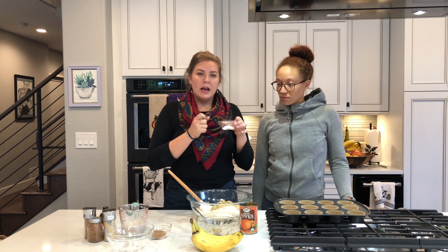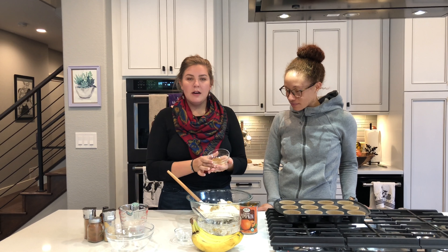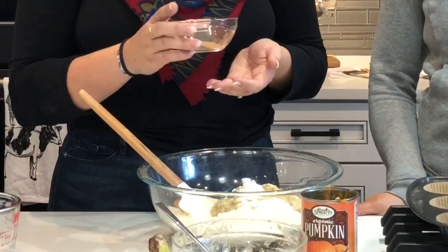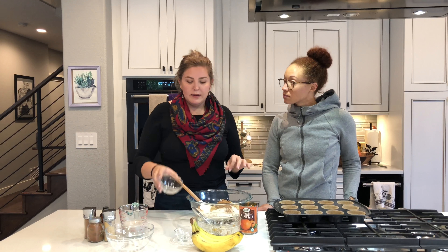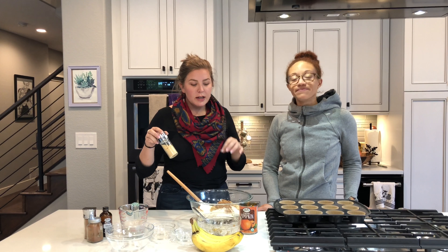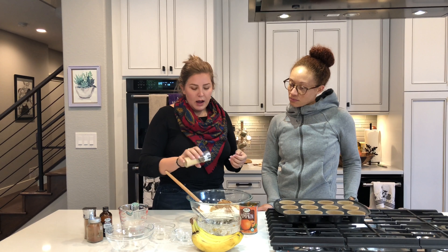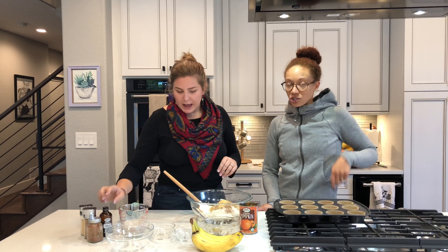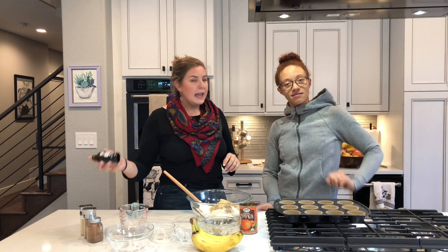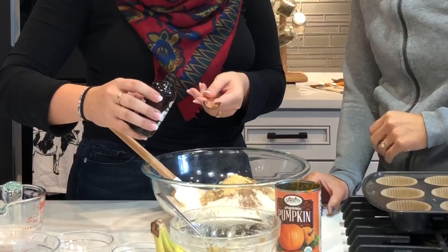And then here I have a teaspoon and a half of baking soda. And then here I have one tablespoon of pumpkin allspice. I love ginger especially with pumpkin and especially this time of year, so I'm going to dump in a little bit more ginger — not measured, just to taste. Ginger is great for pain and good for stomach nausea. And then we have one teaspoon of vanilla.